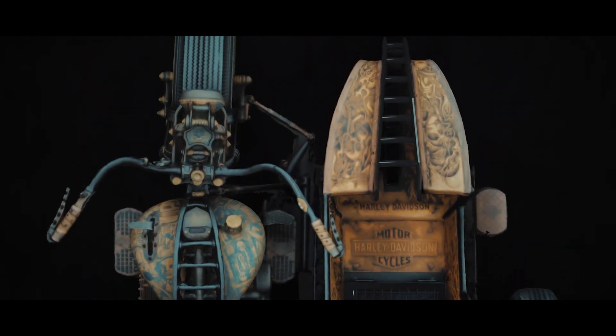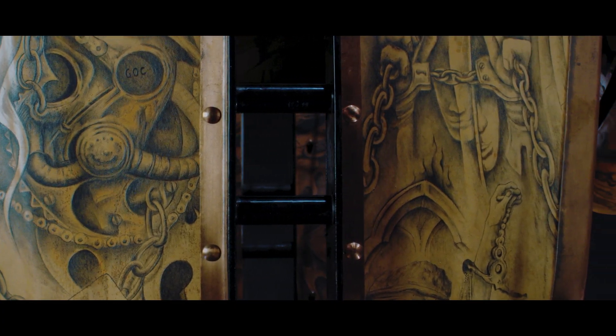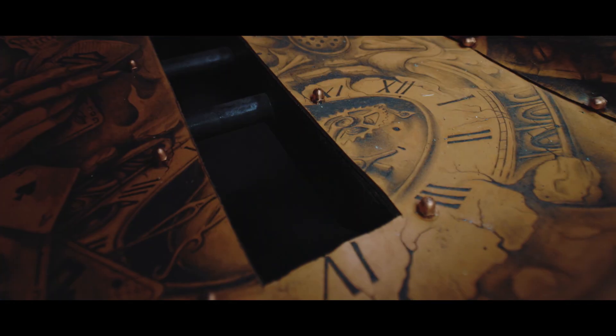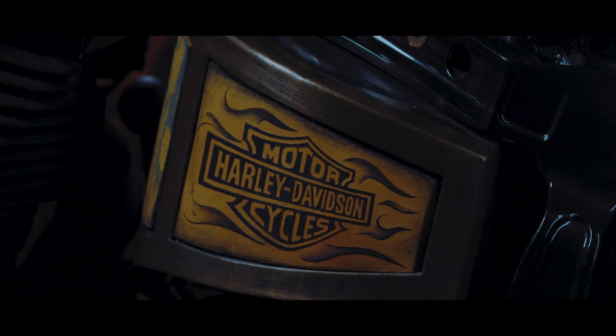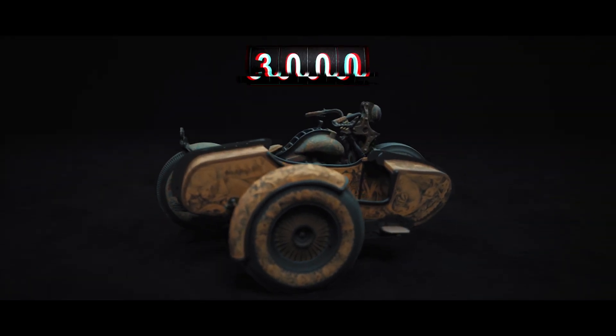Sidecar tattoos also relate to motifs present on the bike, but as it usually is with tattoos — the more time passes, the more tattoos you get. That's why on the sidecar one can find new motifs relating to the abstract art of H.R. Giger and Polish artist Zdzisław Beksiński, as well as inspiration taken from real life, such as selected images from the history of the Harley-Davidson company.